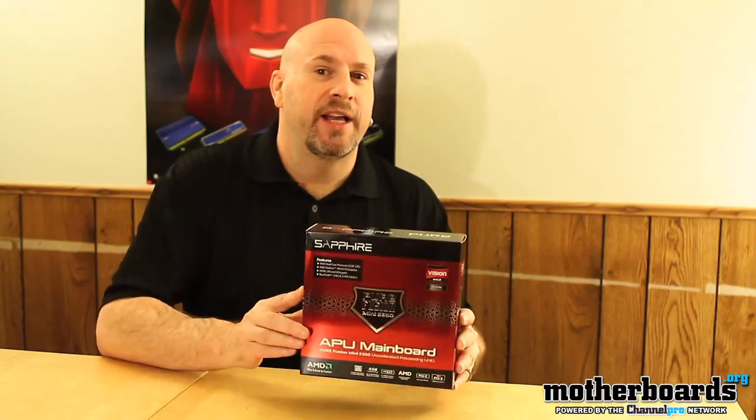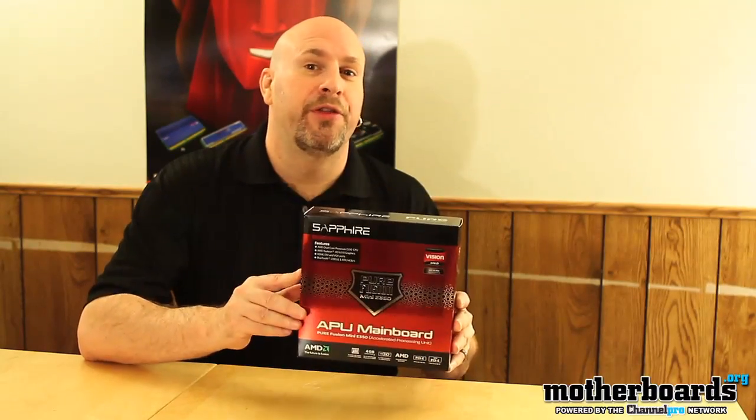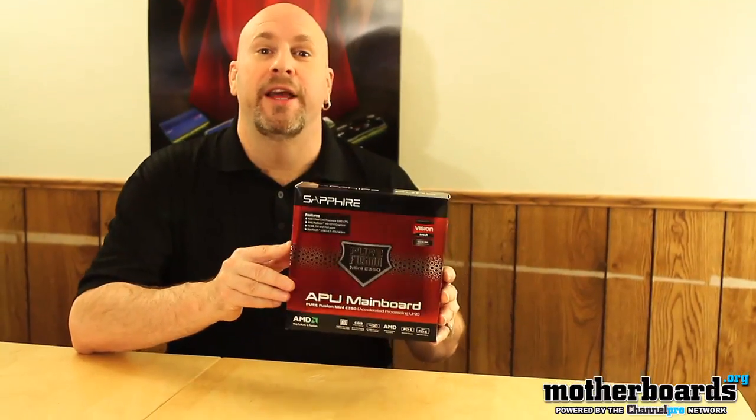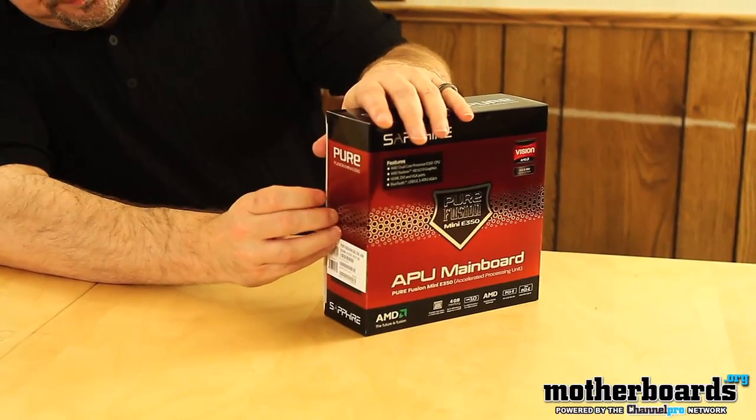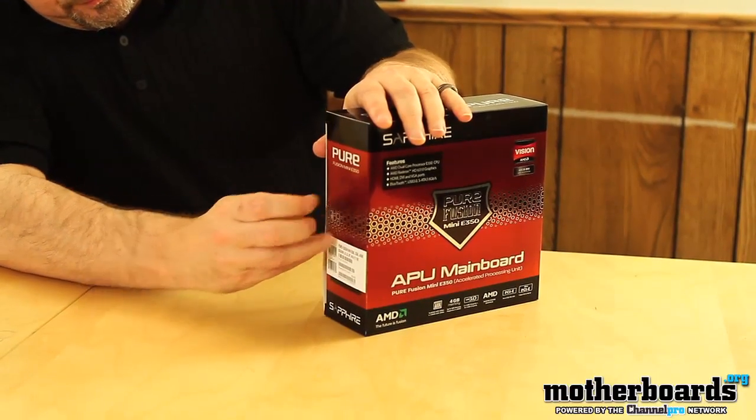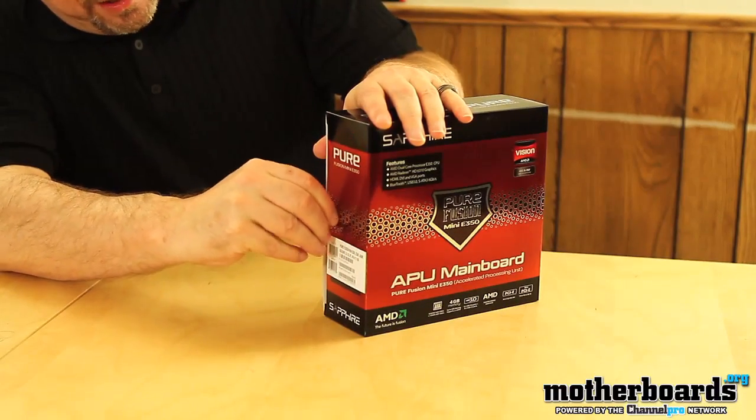But today, let's just check out what comes in the box with this neat little thing from the people over at Sapphire and AMD. So I'm going to pop over here, pull the tab. Let's see, pull this tab here.